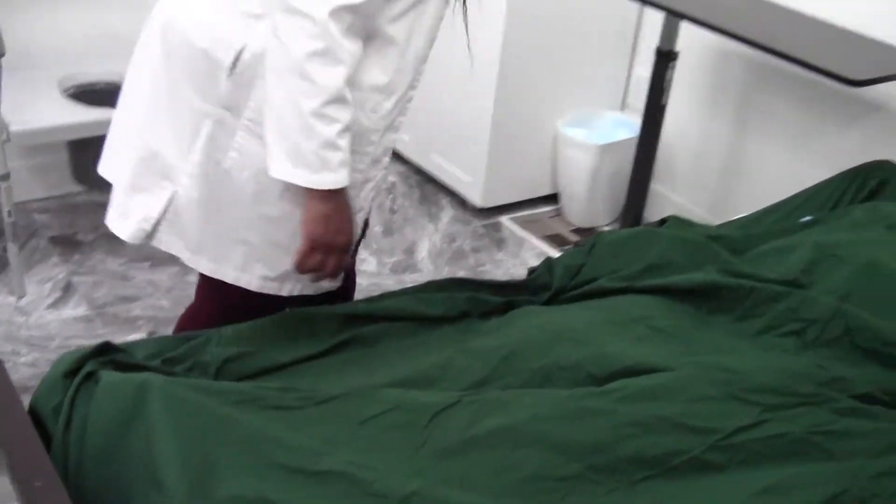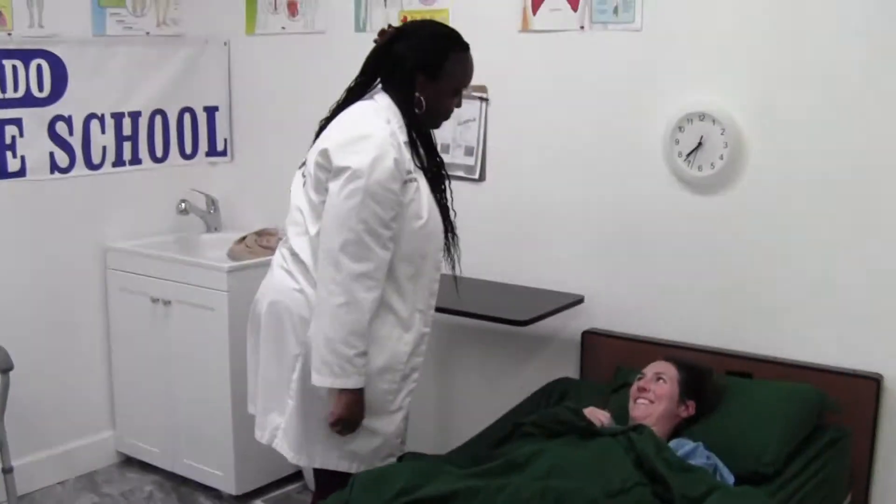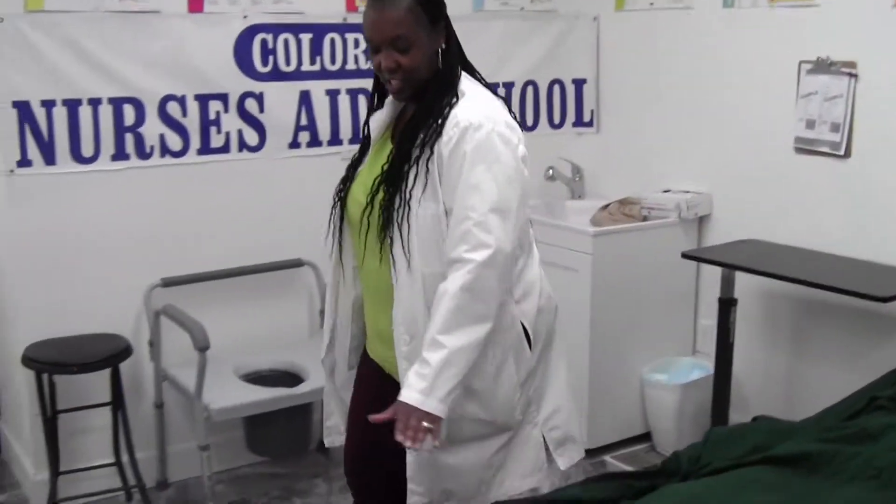All right, I'm going to cover you up. I'm going to give you your call bell. Let me know if you need anything else, okay? I'm going to make sure the bed is still in the lowest position and I'm going to wash my hands for 20 seconds and my skill is done.